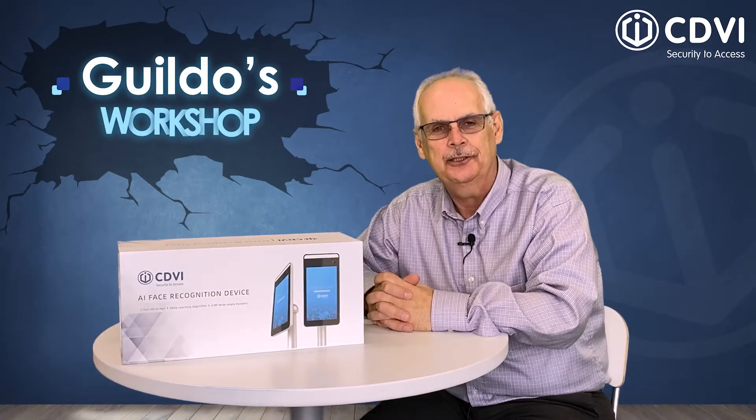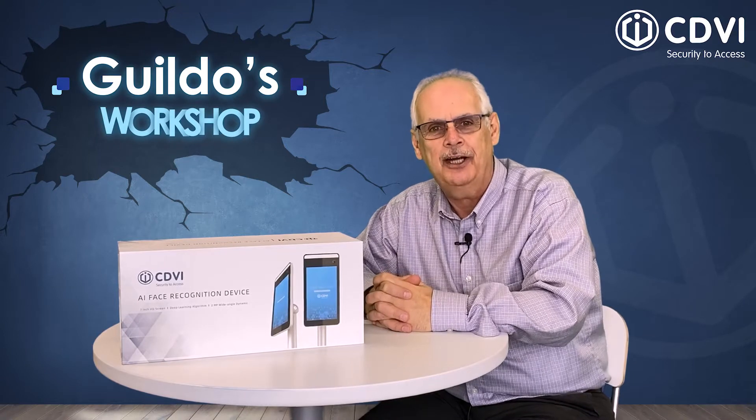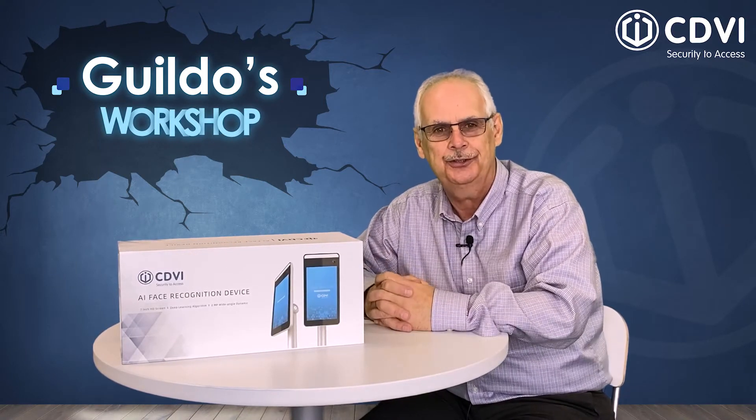Hello, my name is Gildo with CDVI. Today I'm here to explain how to identify an FTC-1000 with a Wiegand output to connect to an access control system.